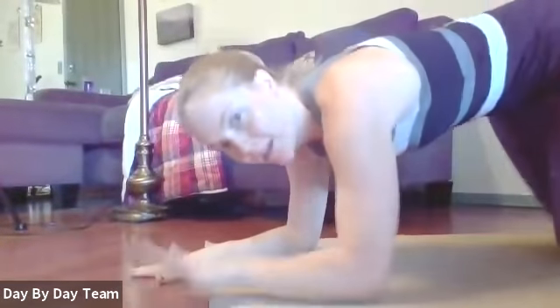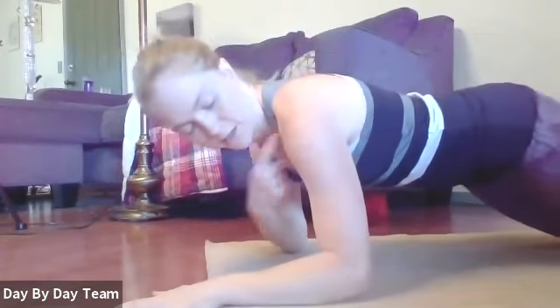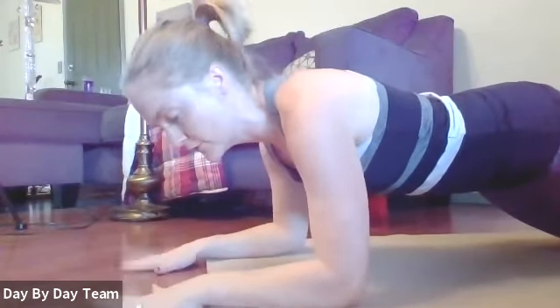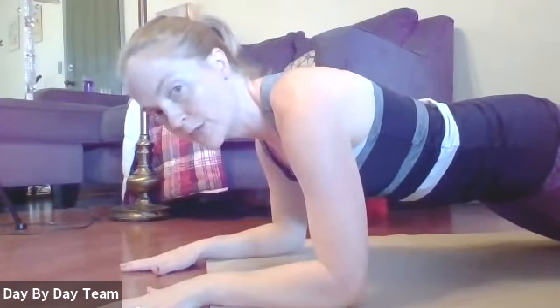Now we'll move on to some planks. Depending on where you're at, you can do them on the wall, a couch, or a raised surface, and you can do knees down or knees up. I like forearm planks because my wrists get irritated — shoulder over elbow, nice planted hands or the fist. Think about a nice long neck, a straight line, breathe, and engage your core.